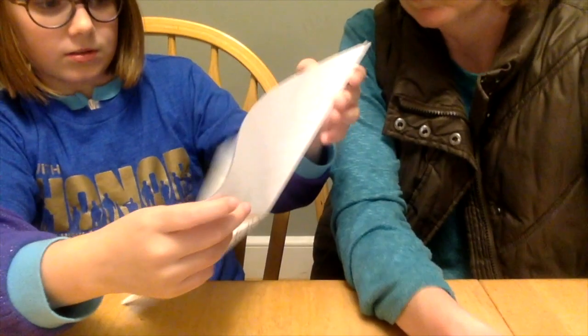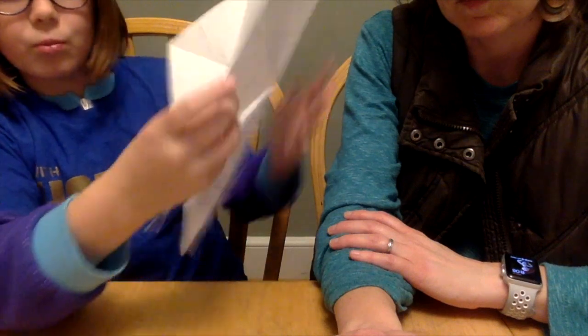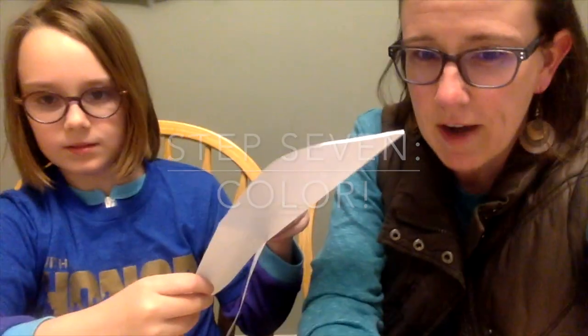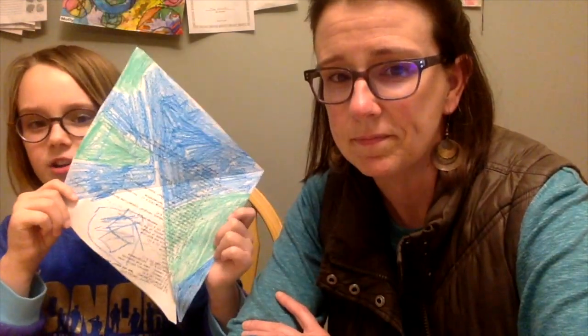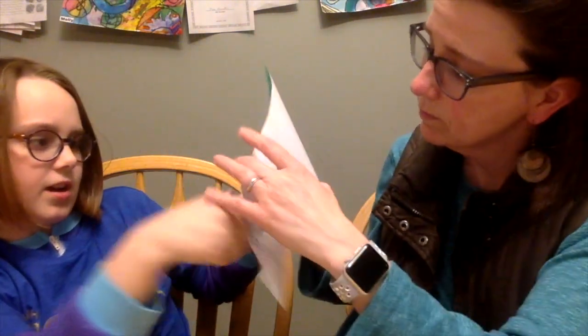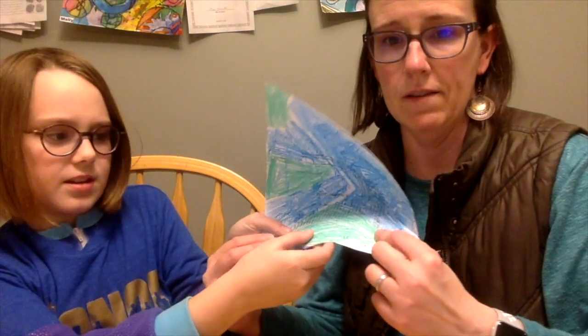Here's what you do: you color. You color one side to be whatever you want, you color the other side to be whatever you want, and you color one of the legs to be whatever you want. Let's take a break to color. After you've colored your triangle, take the colored leg and put it over the other leg.